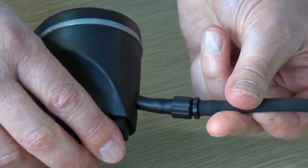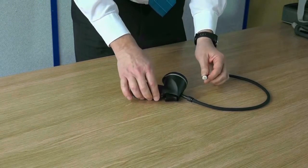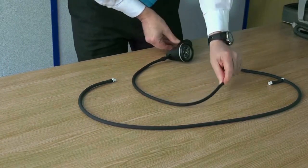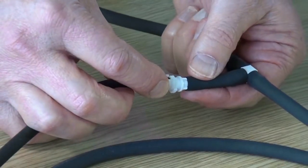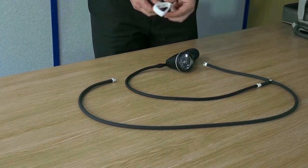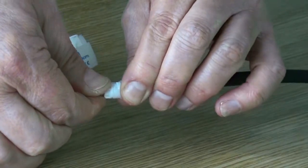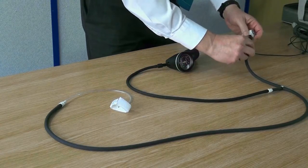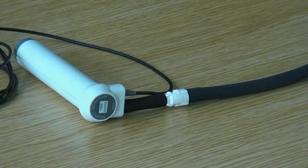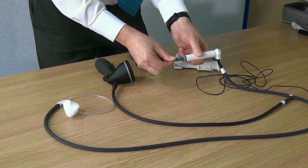Connect the end of the spig to the tube by twisting it into place. Once attached, take the white connector end and join this to the T-tube as shown, twisting them into place until you hear a click. Now take a toe cuff and connect to the longer section of the T-tube. Connect the short end of the T-tube to the adapter. Finally, connect the PPG adapter to the Doppler unit using the curly cable.